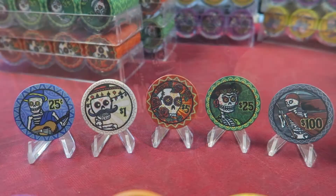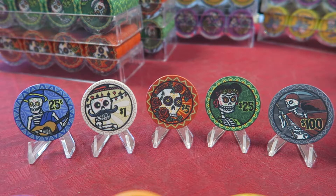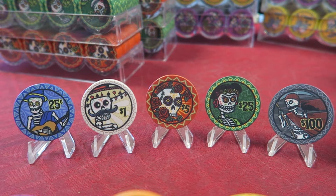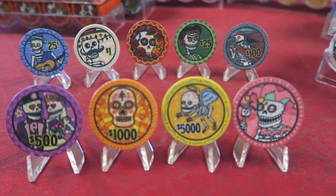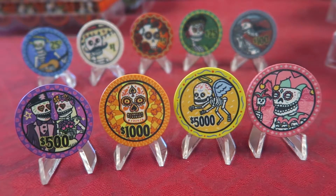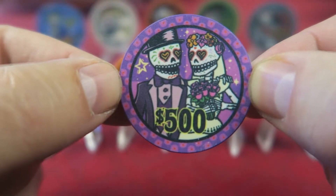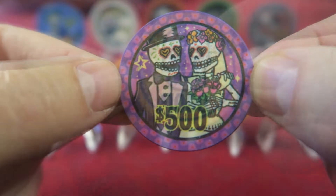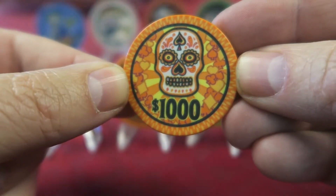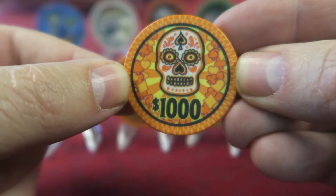So this is the cash set. I mostly play tournaments in my garage and wondered if they have higher denominations — and as a matter of fact, they do. They have tournament chips as well. From left to right, this is my second favorite chip in the entire series: the purple, with the bride and the groom. Lovely. Also a great chip, the 1K orange is a dynamite chip.